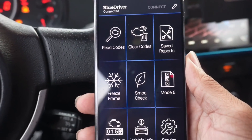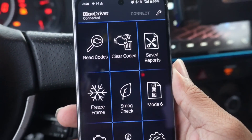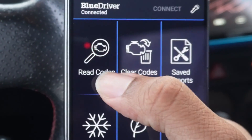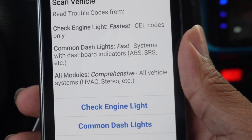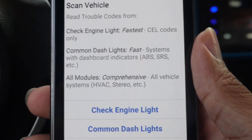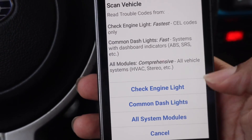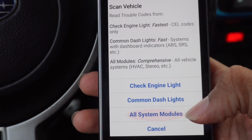This is the dashboard it's going to bring you to. I know it looks like a lot, but there are really only three areas you're going to be paying the most attention to. The first area is right here in the Read Codes section. Although I'm using the Blue Driver scanner, it's going to look roughly the same with just about any scanner, even a more basic one. After clicking in there, you'll see a panel with three different options: Check Engine Light, Common Dash Lights, and All System Modules.